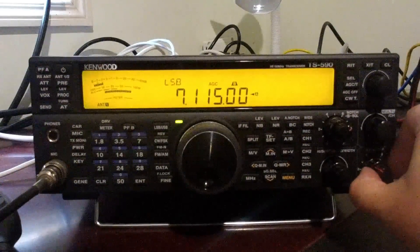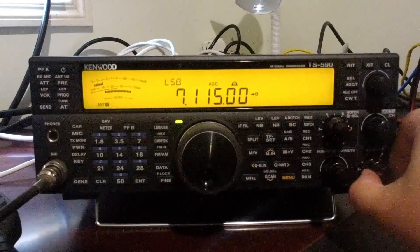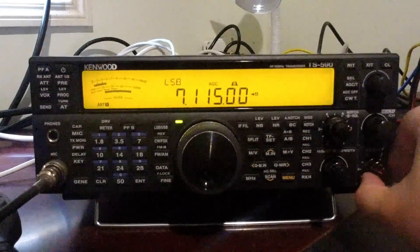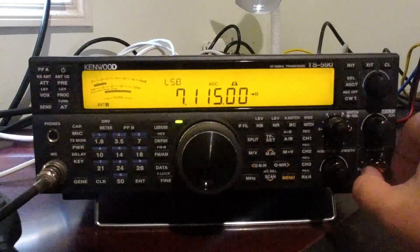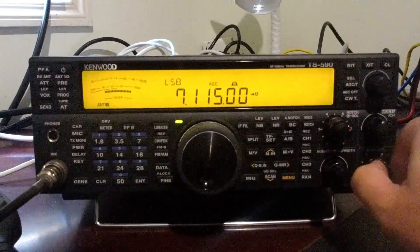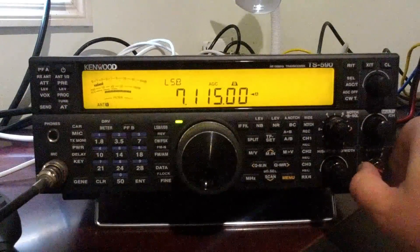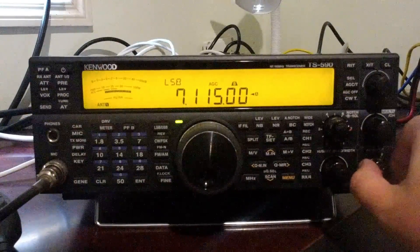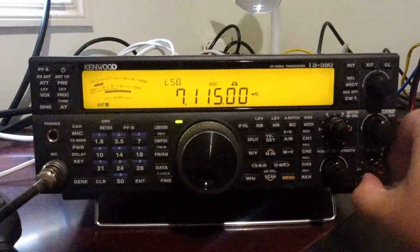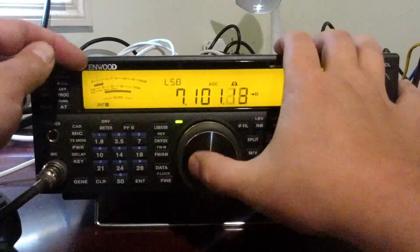We'll dial that back a bit and see how they're peaking. He's using a compressor so he's pretty much a solid S3. We'll dial our RF gain back just a little bit — until we're at about S4 or S5 — and we actually get nicer audio. Let's turn the RF gain reduction off completely and compare. It's a little hard to capture this because the operators are coming in and out, but when we apply the RF gain reduction we actually reduce the distortion in our receiver.